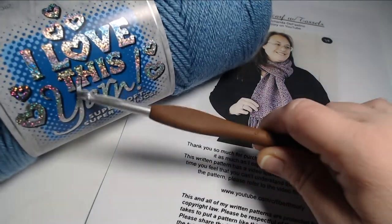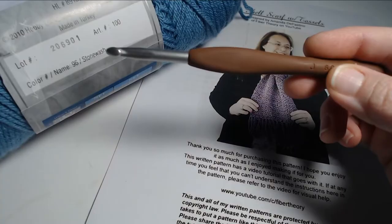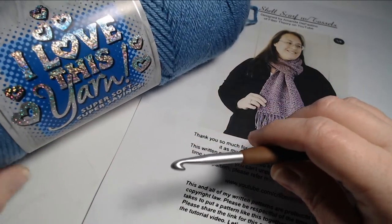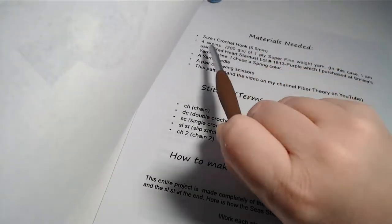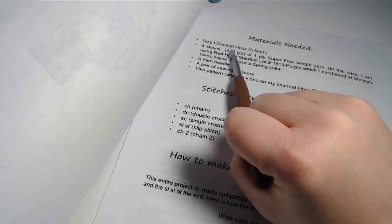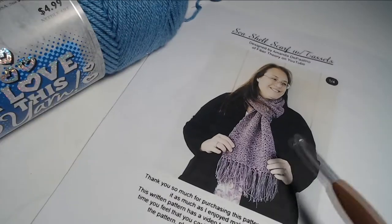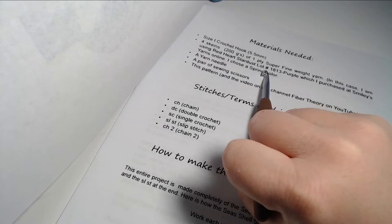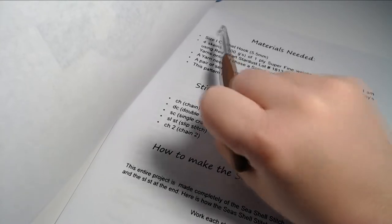I'm using a completely different type of yarn for the sake of the video — a size four worsted weight yarn. This is 'I Love This Yarn' brand in the color Stone Wash. Inside the pattern, it calls for a size I crochet hook (5.5 millimeter) and you would need four skeins or 200 grams of a one-ply super fine weight yarn. For this particular scarf I purchased from Smiley's Yarns online — Red Heart Stardust in lot number 1813 Purple. I'm not sure if they still make that yarn, but I would definitely recommend any one-ply super fine yarn with a size I crochet hook.